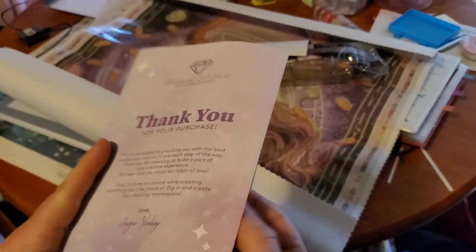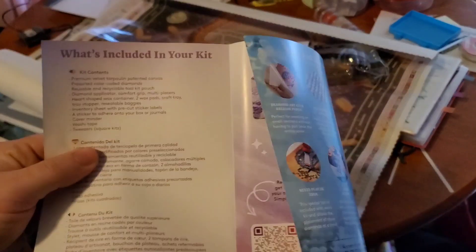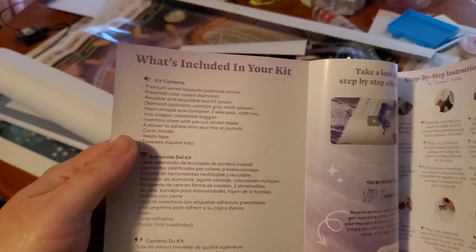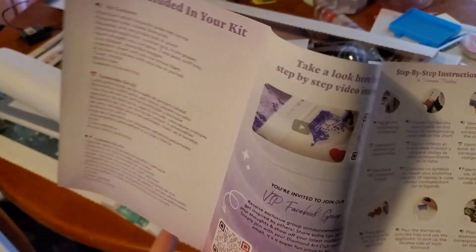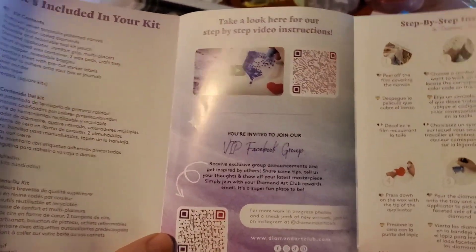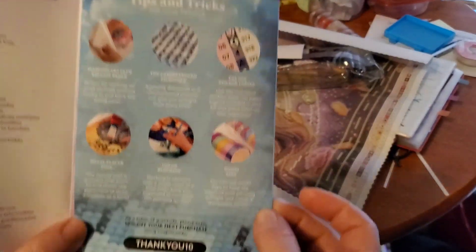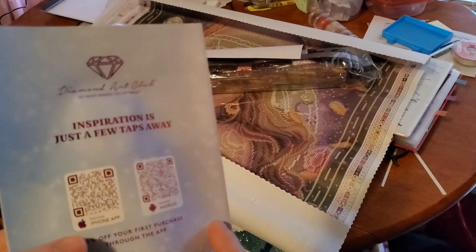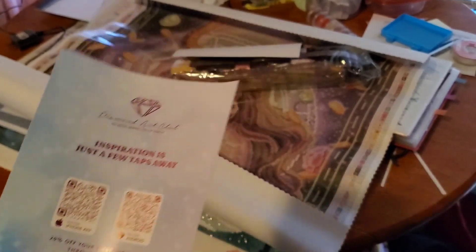Do apologize about the lighting — it's really cloudy outside, looks like it's going to rain. Anyways, here it says what's included in the kit. There's a QR code to watch step-by-step video instructions, a QR code to join the VIP Facebook group, step-by-step instructions, tips and tricks along with a discount code, and then QR codes for iPhone and Android so you can download the app.